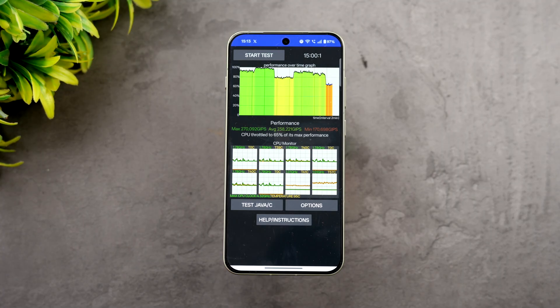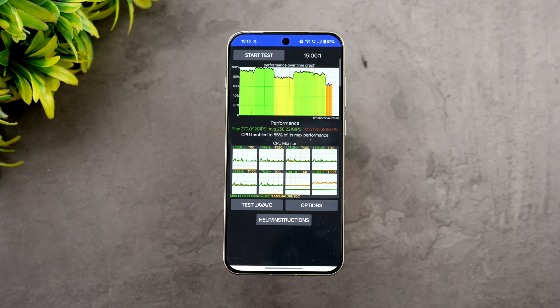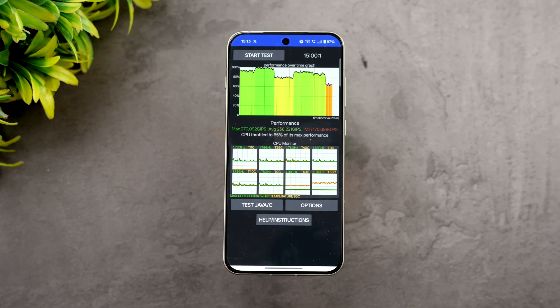We've completed the CPU throttling test. The battery is at 97%, so there was a 3% battery drop. CPU throttled to 65% of its max performance, which is generally what you get on flagship Snapdragon 8 Elite devices. The max value was 270 and the average was 238.